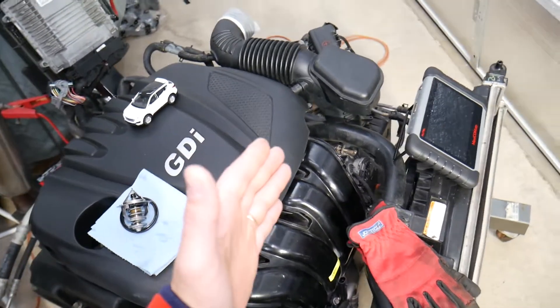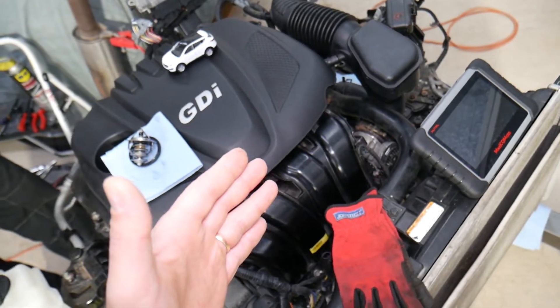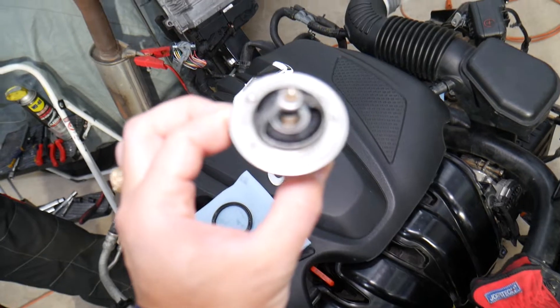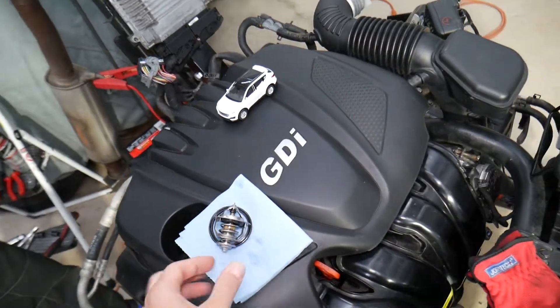Hopefully this video will be helpful to any of you trying to figure this thing out. If you have a Hyundai Santa Fe that overheats, we'll have a video that will explain how to test the thermostat. Thank you for watching, and see you next time.